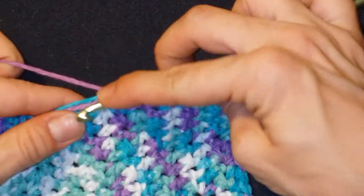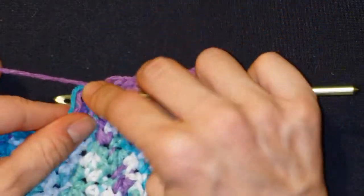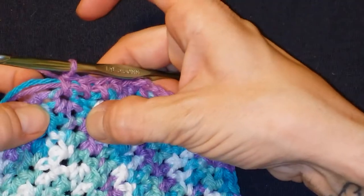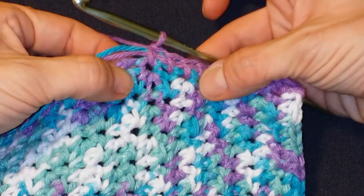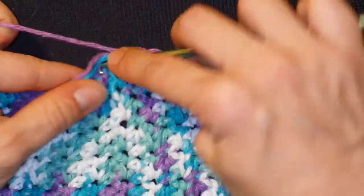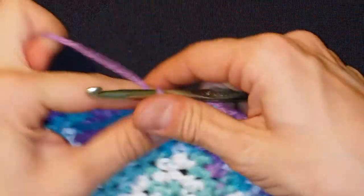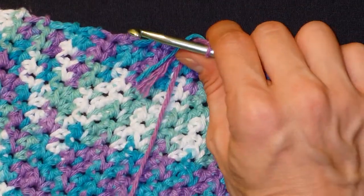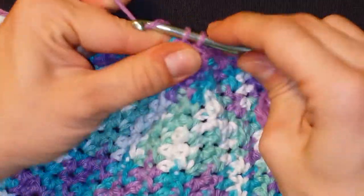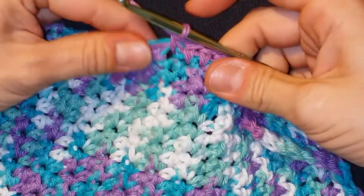Let's just continue down this row doing single crochets all the way to the end of each gap. Here's a gap — it kind of looks like a square there — and that's where we want to go, all the way to the other end. Just putting some yarn out as we continue.